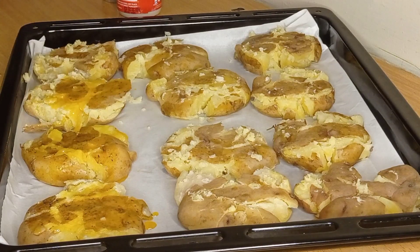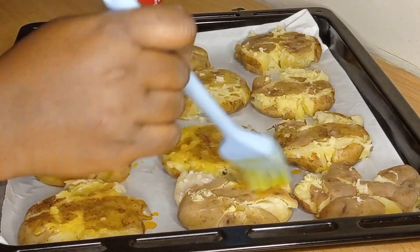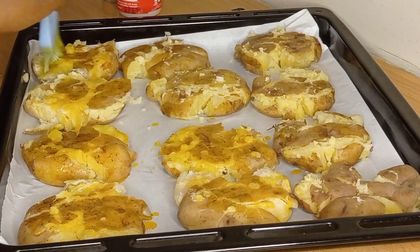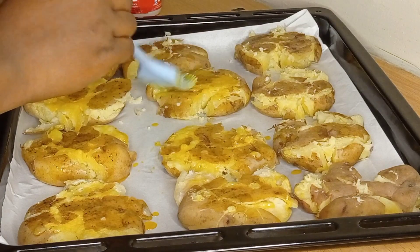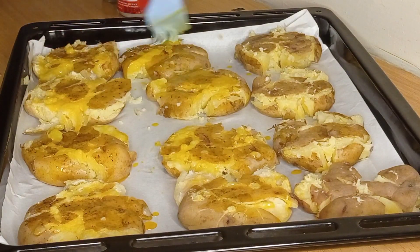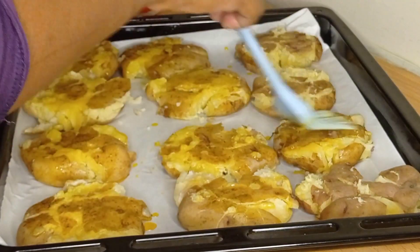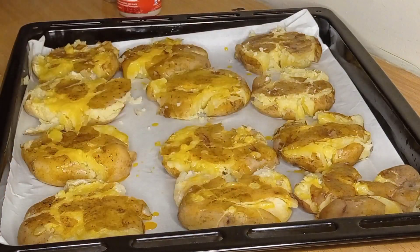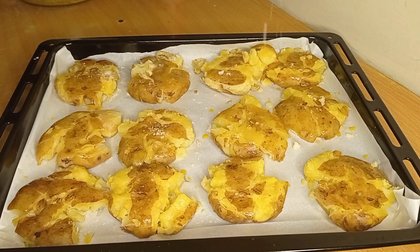The reason we flatten them is because we want that crunchy outer taste while it remains moist on the inside. Now we are going to brush the potatoes with vegetable oil. Olive oil is perfect, but vegetable oil works great too. Look at that color — see the difference between the oiled ones and the unoiled ones. Make sure your food looks appetizing!